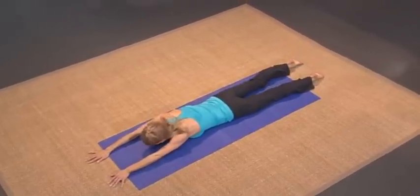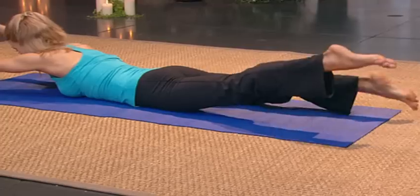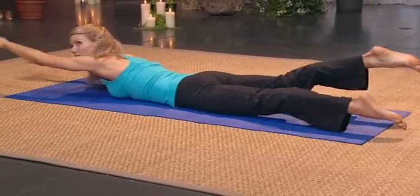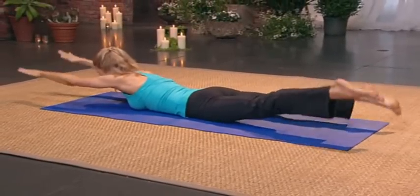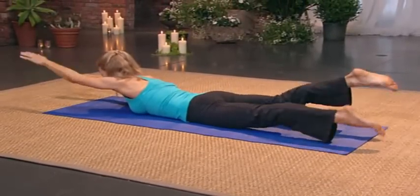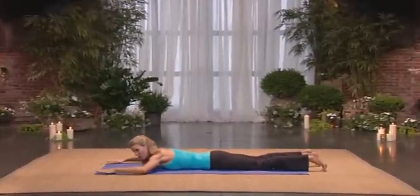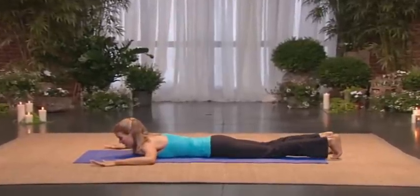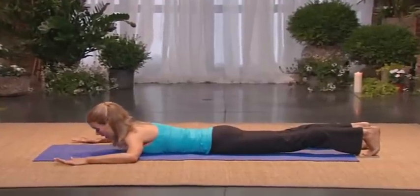Now lift it all up and go for a swim. Eight, seven, six, five. Lengthen through the thighs. Two. And one. One more set. Seven, six, five, four, three, two. And one. And release it down.